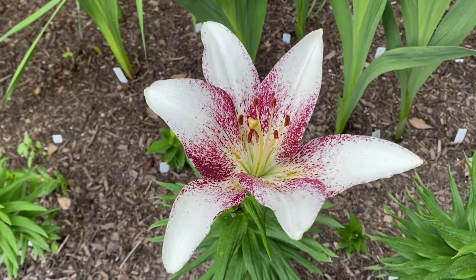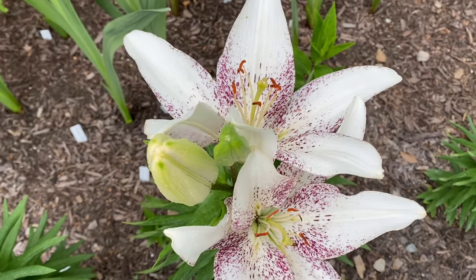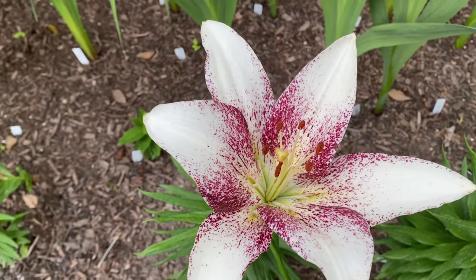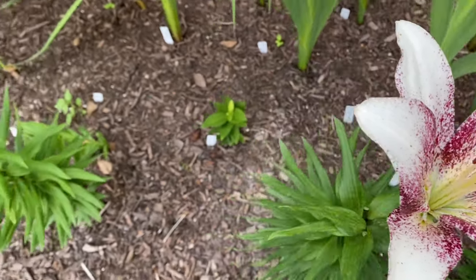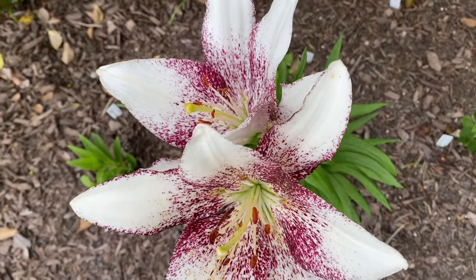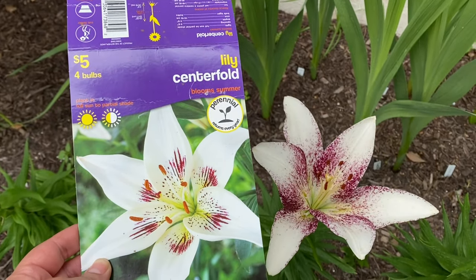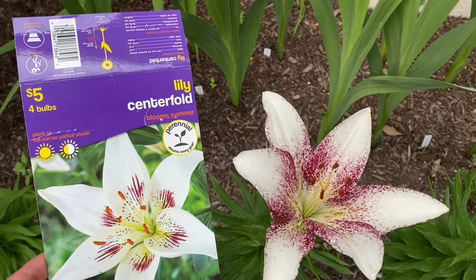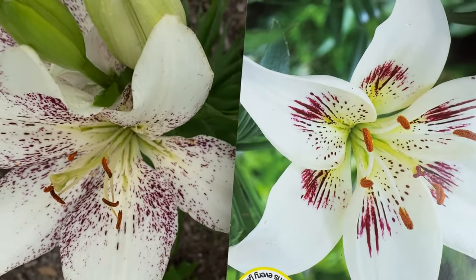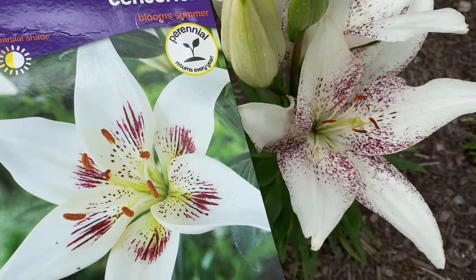Here is the Lily Centerfold, and I got good success with this one. They came up and looked quite pretty — I think most of them actually came in. Here it is next to the photo. It looks more speckled in real life than it does in the photo. The photo gives it these stripes and that's not really what I got, but they were quite pretty still.